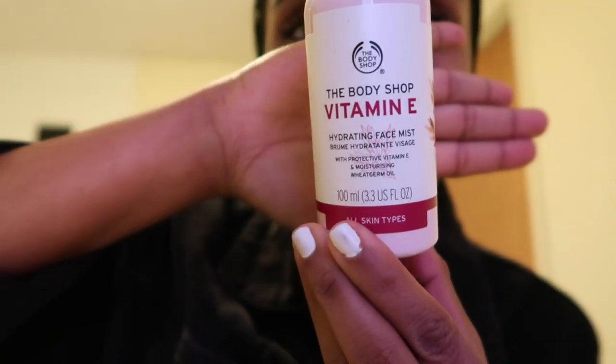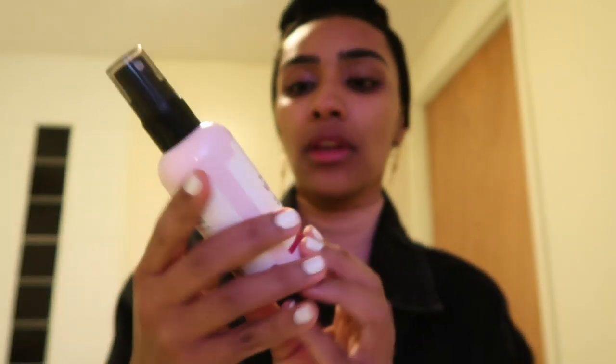I'll be using this Vitamin E from The Body Shop — it's really really good for your face. It has rose water and vitamin E inside, you just spray it on your face and it hydrates your skin. For people that don't drink enough water, get this Vitamin E spray.